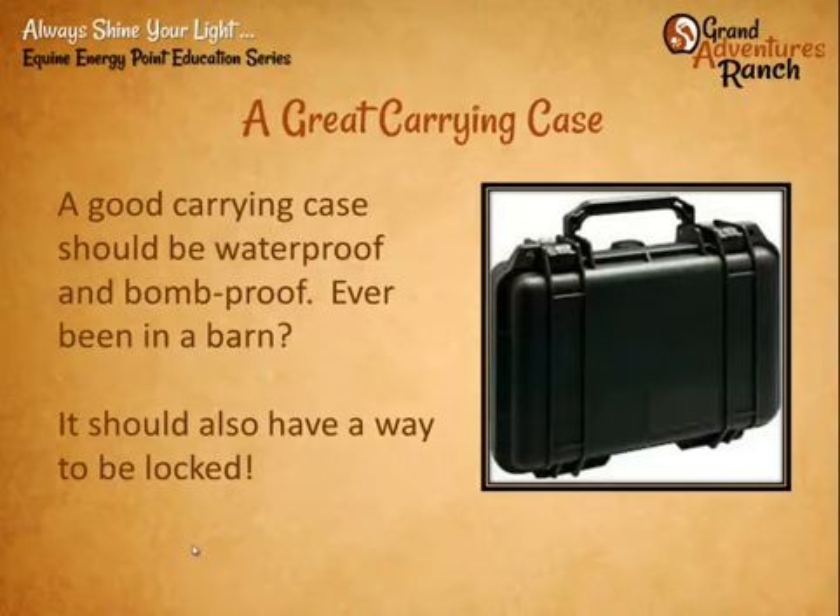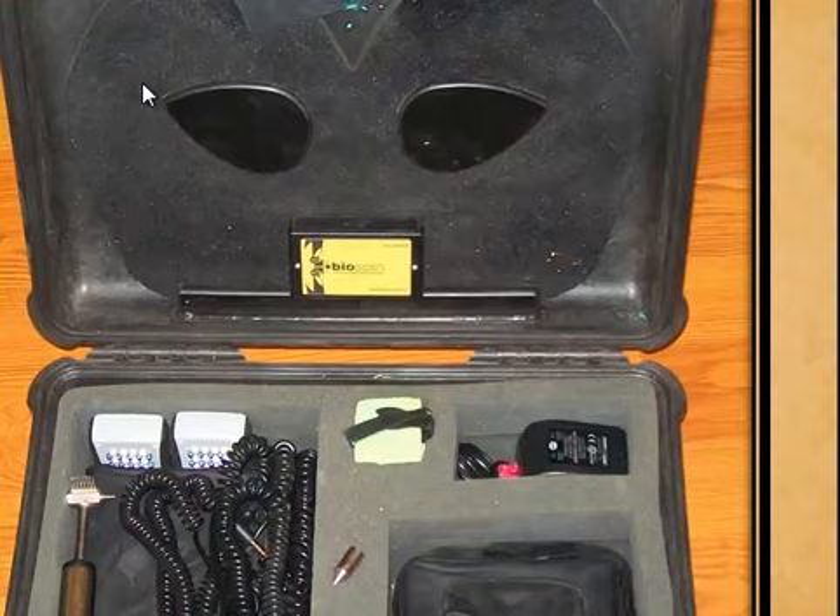A lot of people don't like a big heavy carrying case, but I can't tell you how many times it has saved me when things have been moved around and something falls. I've seen them fall out of the back of a truck, fall off of shelves — nothing happens to the system when they're in these big camera cases. These cases also come with a hole where you can put a lock through and keep people out.